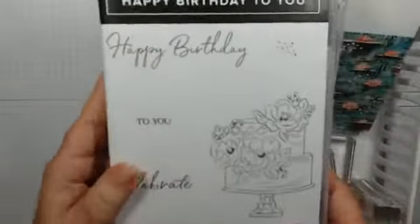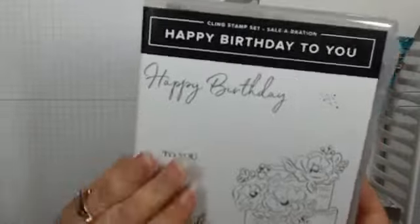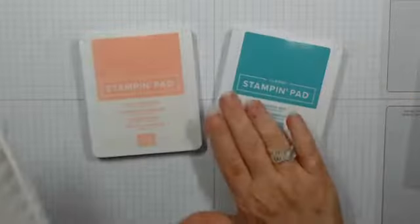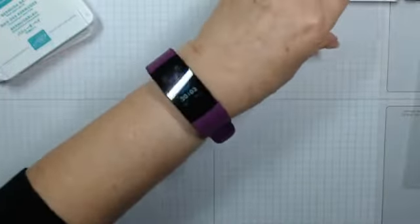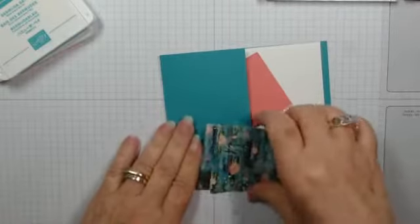We'll also be using sentiments from Beautiful Friendship as well as Happy Birthday to You — another Sale-a-Bration set — so we'll pull our inside and outside sentiments from both of those. We'll do a little bit of stamping and die cutting. Our predominant colors are going to be Flirty Flamingo and Bermuda Bay. That's a color I don't get to use very often, but this Lily Pad paper partners up really well with it, and we'll also do a little bit of blending.